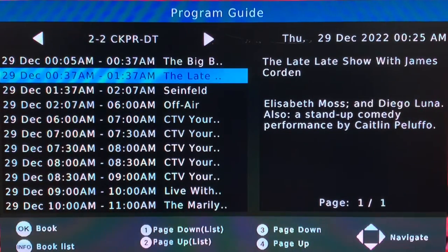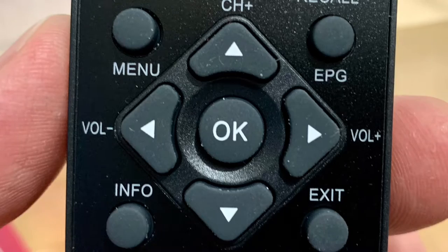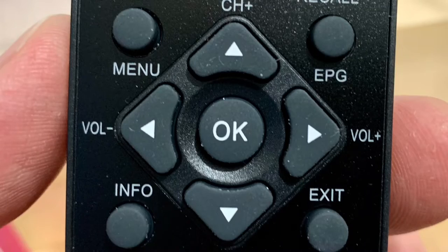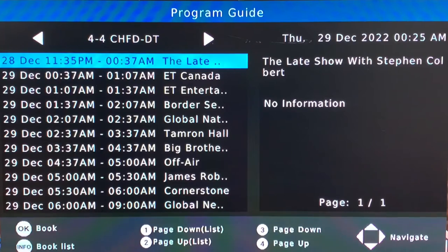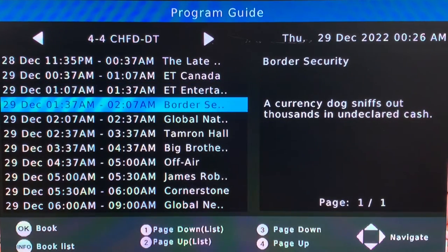Once the channel scan is complete, pressing the EPG button on the remote brings up the electronic program guide — an on-screen schedule of upcoming programming for a given channel. You can use the up and down arrow keys to scroll through the listings and get more information on the programs, or use the right and left arrow keys to switch channels. It usually takes a second to load.